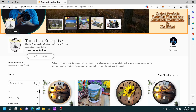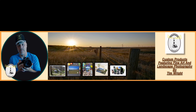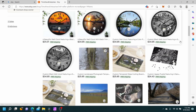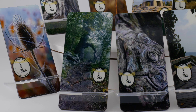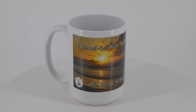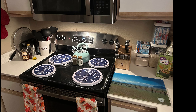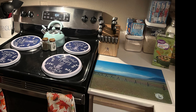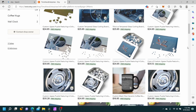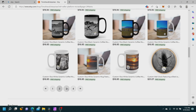I don't have any sponsors for my videos or for anything that I do. One way that I support myself is through the company I'm building, Timotheus Enterprises, and my Etsy store. In my Etsy store, I sell products featuring my photography — landscape, nature, and abstract photography. One customer, Jonathan, writes: 'I think the cutting board is the centerpiece of our whole kitchen.' Jump on over to Timotheus Enterprises Etsy store today and check out my products — I'll leave a link in the description below.